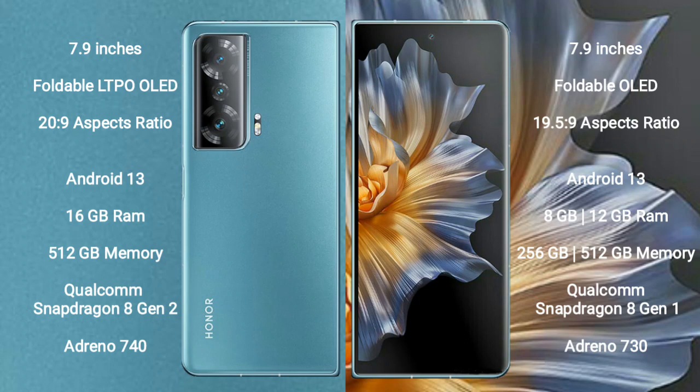Honor Magic V2 runs on the Android 13 operating system. Honor Magic VS also runs on the Android 13 operating system.